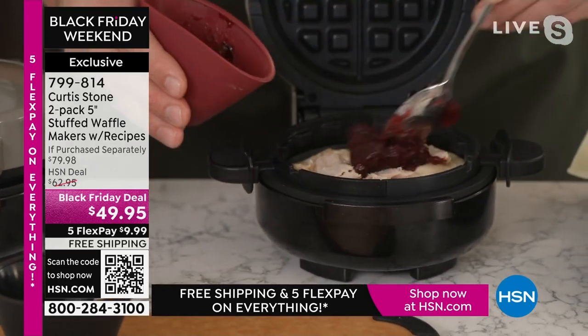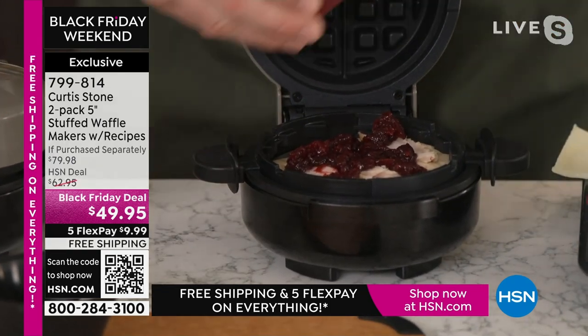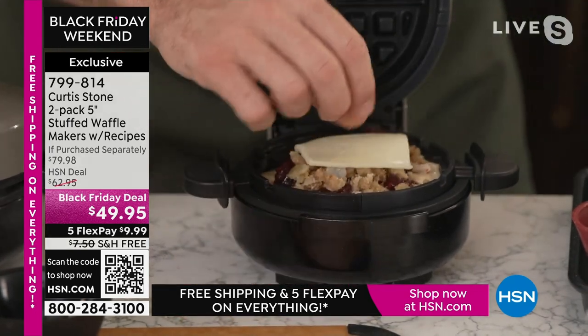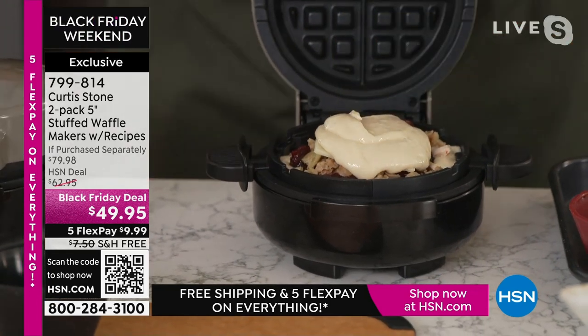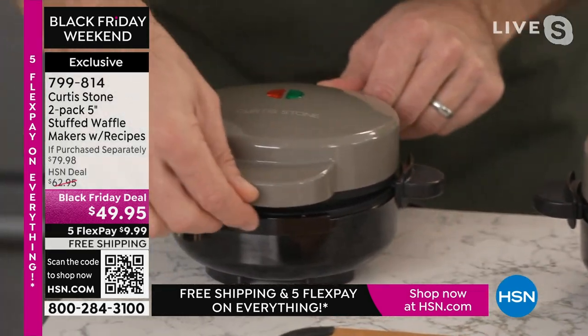Maybe you want to find some cranberry sauce and just sort of spread that around. I've got a little leftover stuffing and then a little bit of cheese. So you throw all of that stuff in, and then you take your waffle mix again and just pour a little bit more over the top. That is it. You drop that lid, and in eight minutes, Marlo, this is what happens.